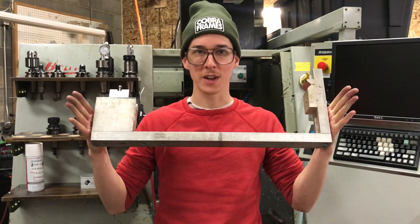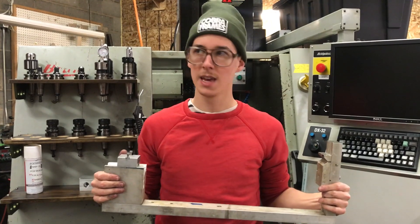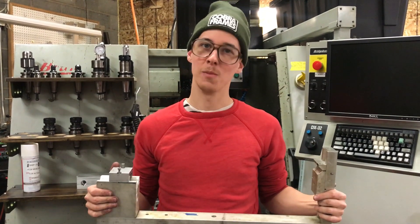This bicycle fork welding fixture was the first tool that I machined for the purpose of bike frame building. I made this in 2012. Let me tell you all about it.